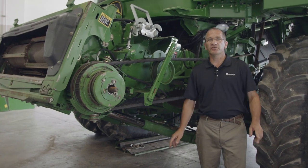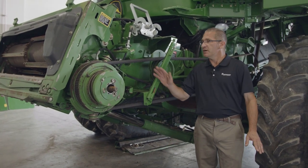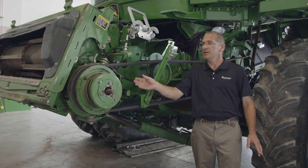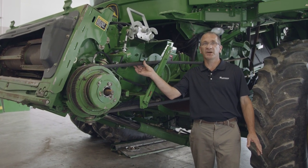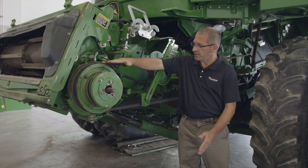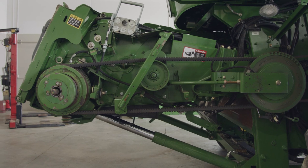What we're going to work on here is adjusting the feeder house drive belt. The importance is to maintain the shiv gap in the front, and that's going to keep the proper tension on the drive belt to keep it from slipping. One thing you want to do is try to keep this belt as flat as possible as you're adjusting it.